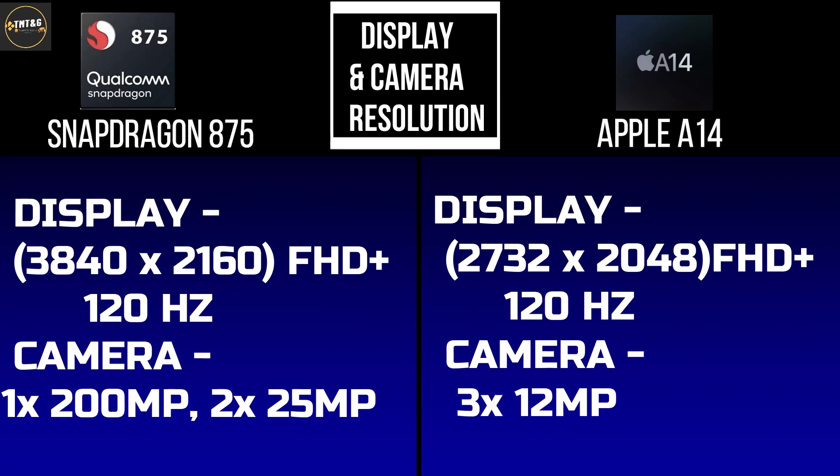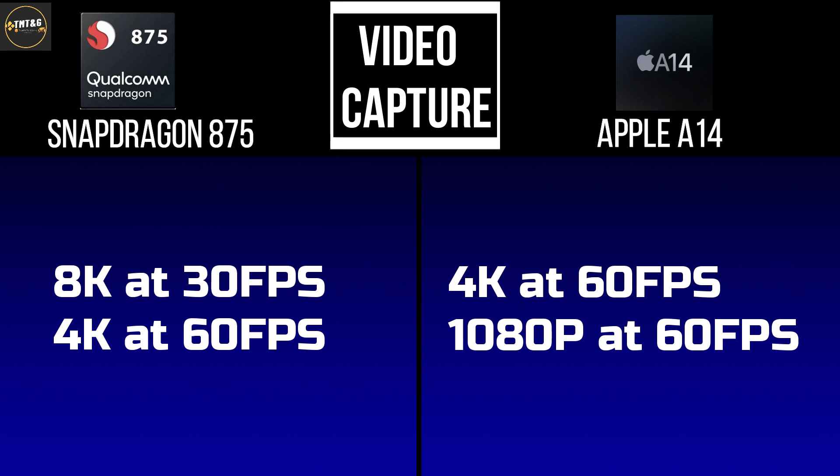For display and camera resolution, the Snapdragon 875 is a strong choice. It supports full HD up to 3840x2160 pixels with a 120Hz screen refresh rate. The camera is a triple 12MP setup. Video capture goes up to 8K at 30fps and 4K at 60fps.